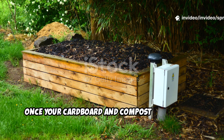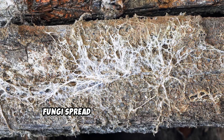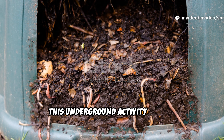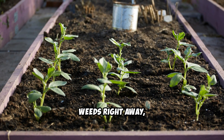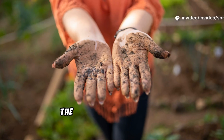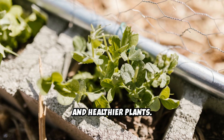Once your cardboard and compost are in place, nature takes over. Earthworms are drawn to the moist cardboard, pulling it into the soil and aerating as they go. Fungi spread through the cardboard, breaking it down into nutrients plants can use. This underground activity quickly transforms cardboard into humus — dark, fertile black gold. You'll see fewer weeds right away, and within weeks your soil will become richer and more alive. By the next season, the cardboard will be gone, replaced by crumbly, fragrant earth.